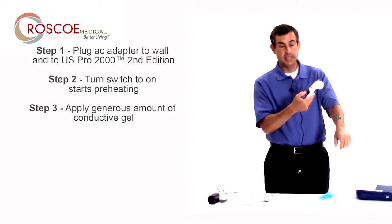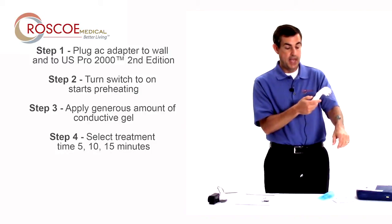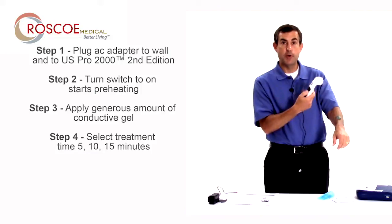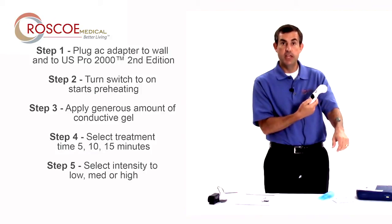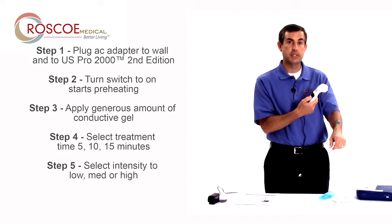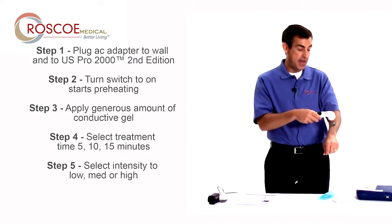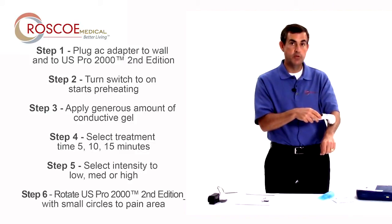Once it's preheated, I'm going to select my time: 5, 10, or 15 minutes, and I'm going to select low, medium, or high. Low is 0.08 watts per centimeter squared, medium is 0.8 watts per centimeter squared, and high is 100% duty cycle at 1.6 watts per centimeter squared. Then I begin to do small circles and rotate in the affected area until the timer runs out.